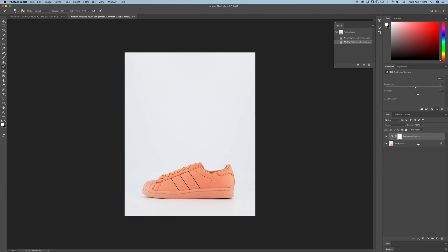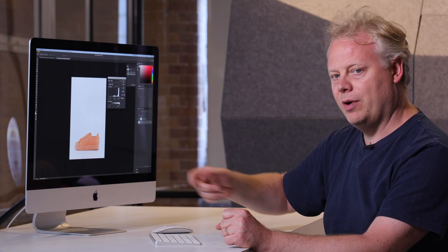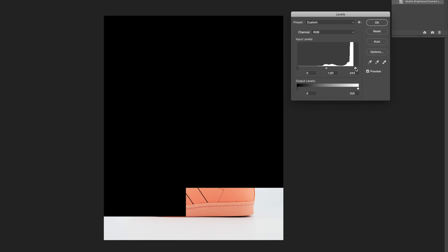I'm going to go back to my background and open Levels. In my histogram I've got a lot of white here that represents the white space around the product. I'm going to hold down option and start dragging in the white until it starts to whiten up the whole background.